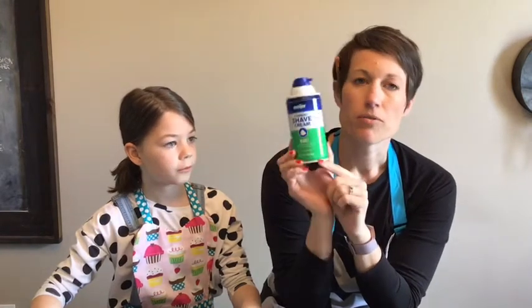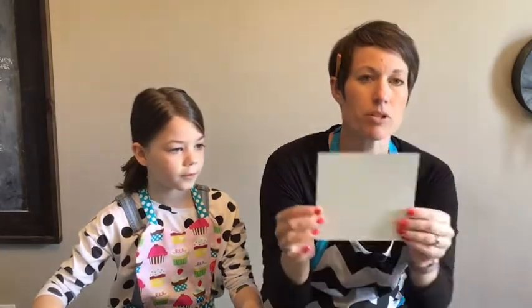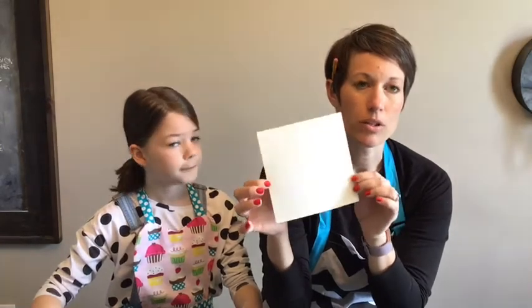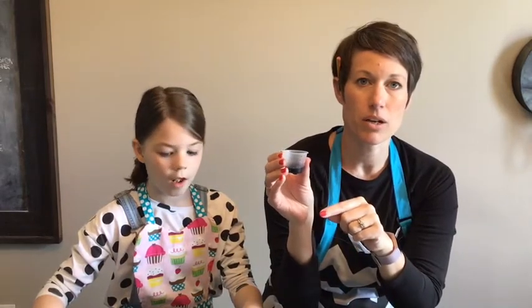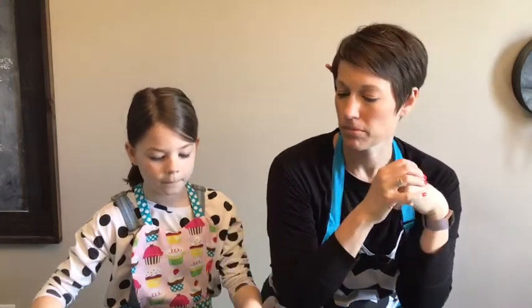So you'll need shaving cream — the foam type, not the gel. You'll need some pre-cut papers; smaller is better. Think postcard size or a little bit bigger — we have four by four or five by five squares. For color, you probably already have food coloring at home. Mix it with a little bit of water so it makes a watercolor-type, paintable application.